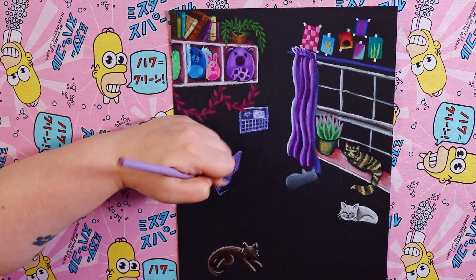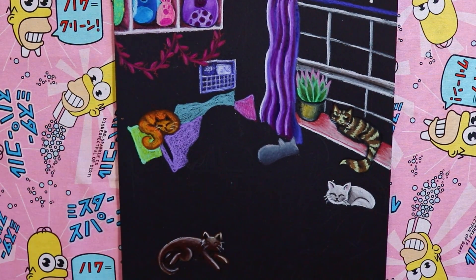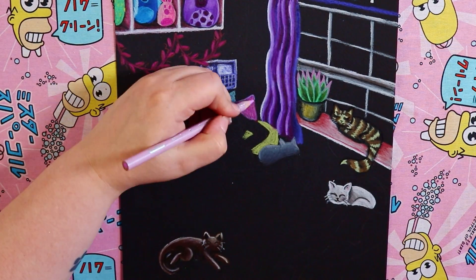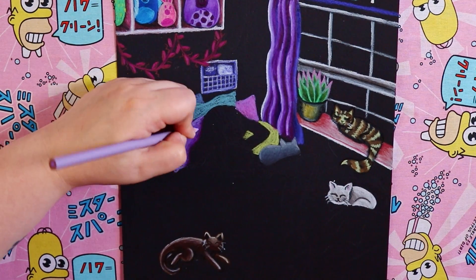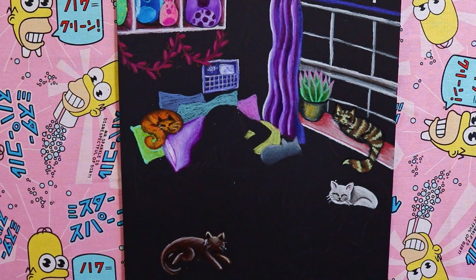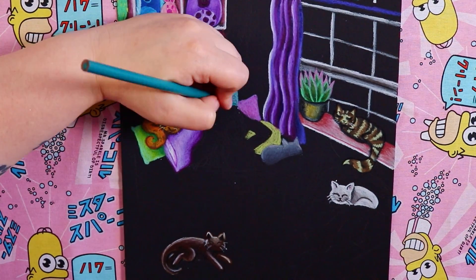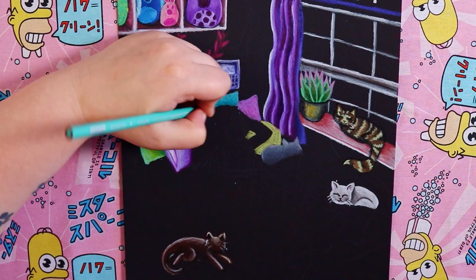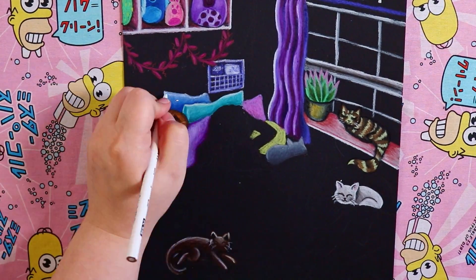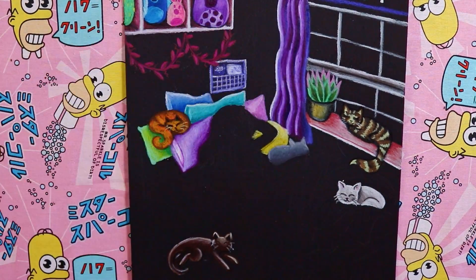The next cat I'm drawing is a grey cat. I really love that bluish-grey color on cats and one day I want to get one — I think they're just super cute. Now it's time to draw the pillows, and I decided to go with multiple colors — purple, pink, teal, blue, and a sort of lime green — because I really want this illustration to be nice and colorful. I blended a few colors into the shadows and added white highlights over the top to make them look 3D and pop out of the page.